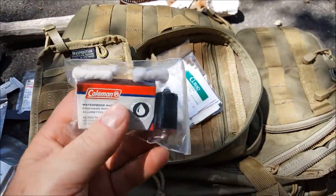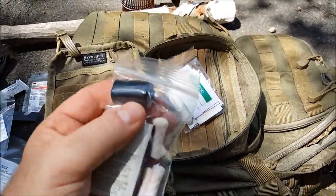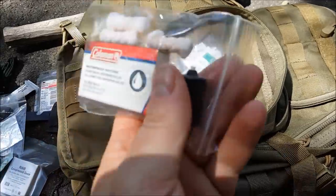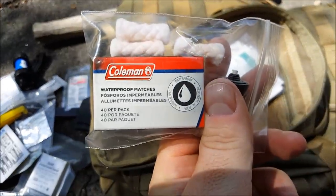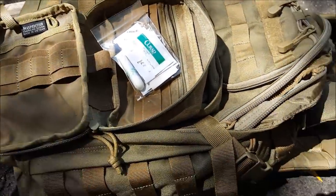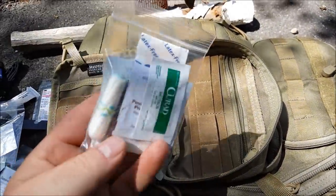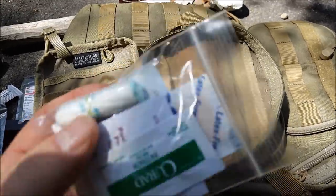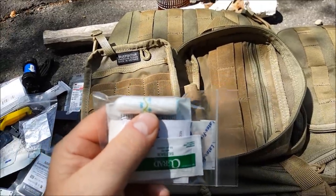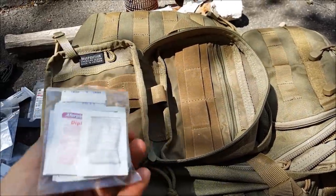We have some tinder, a small roll of Gorilla tape, Coleman waterproof matches — there you go, a nice little pack. And last but not least we have a small first aid kit. We do have a tampon in there — I'm sure you know what those are used for as far as emergency purposes go. There's a lot of little things in here — good stuff.